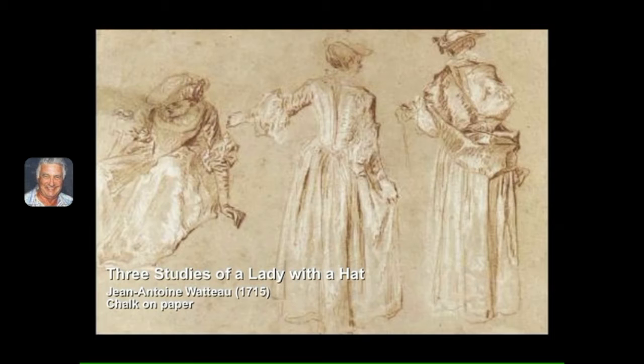Watteau — one of the artists of that time to make use of the Conte for drawings, and also the use of white pastel for the lights. You can see the very delicate drawings on toned paper with generous use of white to accentuate and help the form of the clothing. This is getting closer to what I prefer.